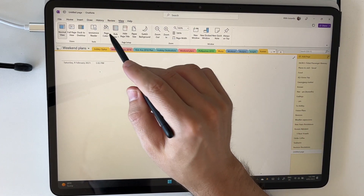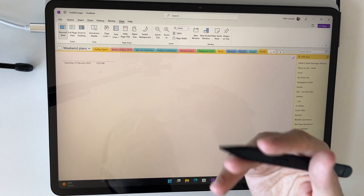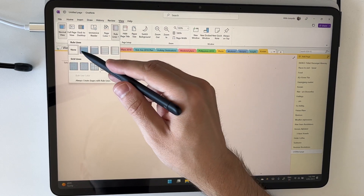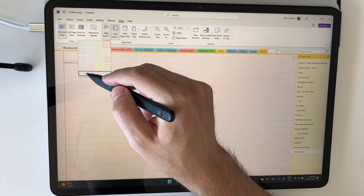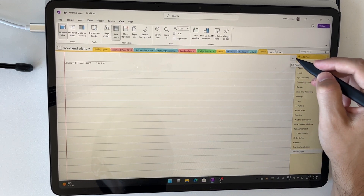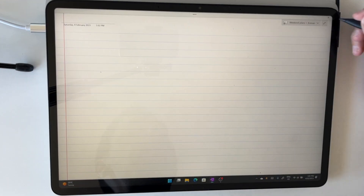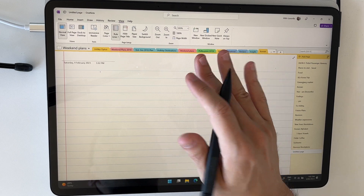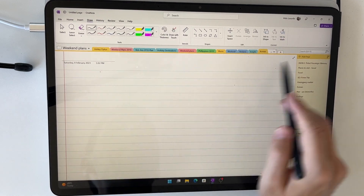In the ribbon at the top, go to View and you have a few options. I want to focus on two: page color, which adds a nice pastel to the background — much easier on your eyes during long sessions — and ruled lines or grid lines, which you can adjust in size. You can also press the little extension button to enter a full-page view, giving you a beautiful digital notepad. Press it again to bring back the ribbon and your tools. The ribbon we'll be using most today is the Draw tab.